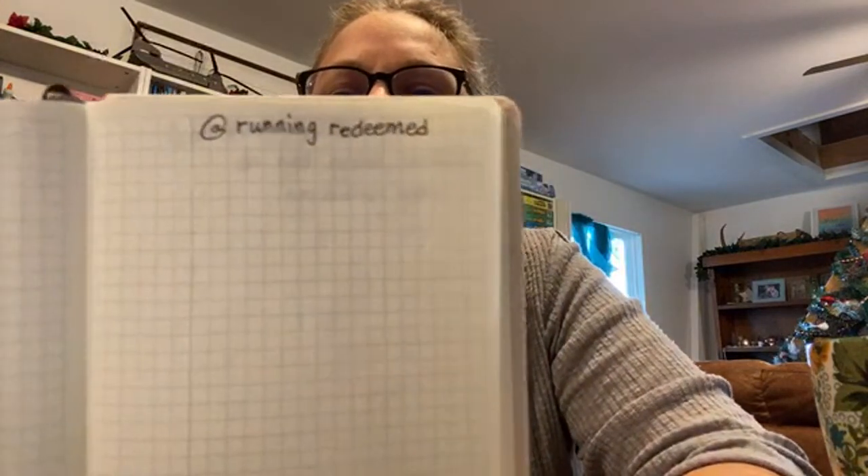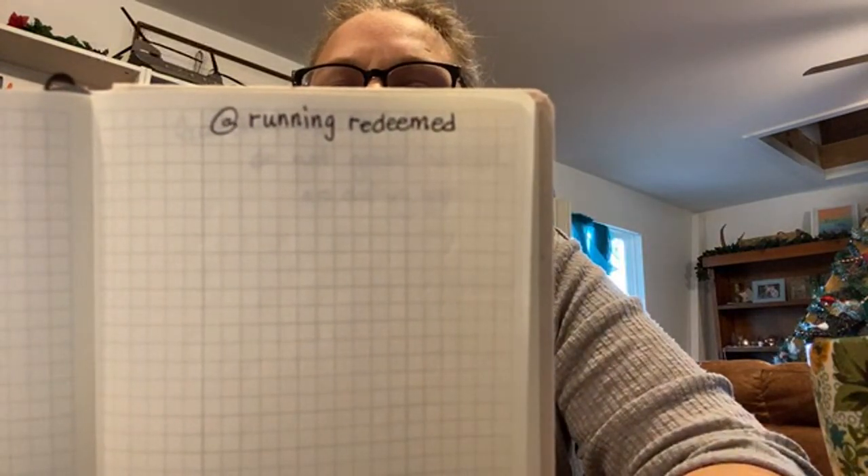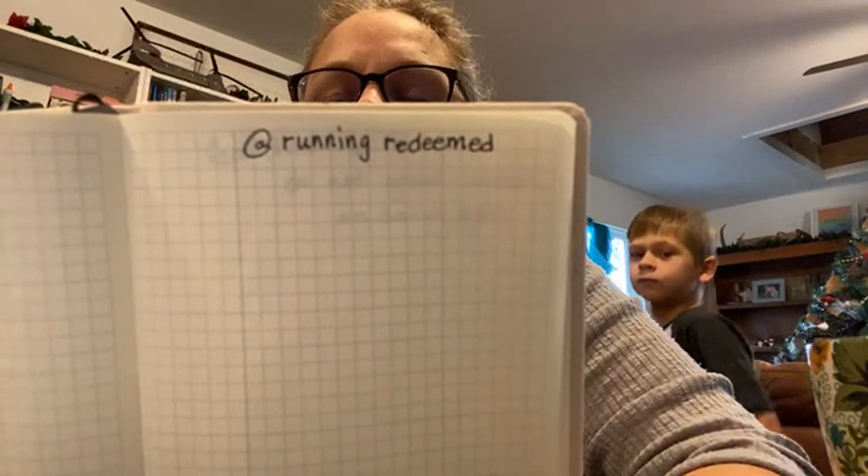I was walking with my friend and on Instagram there's this account — Running Redeemed. She is on Instagram and she actually has Bible scripture writing plans, which I think are phenomenal. That's one of the things I started making myself a list of — what do I want to work on for me.